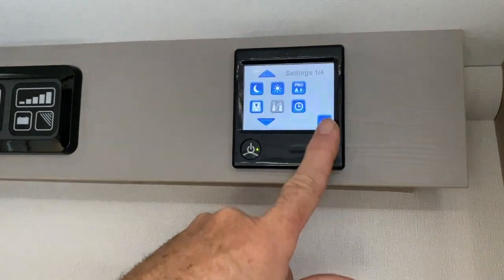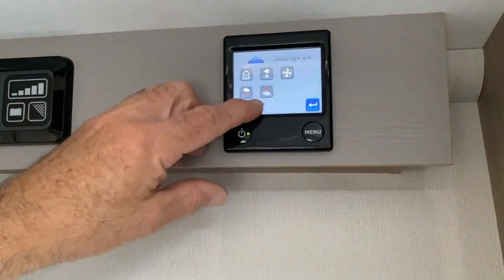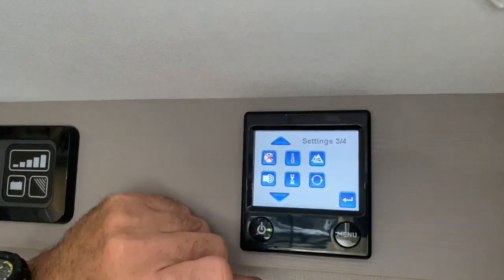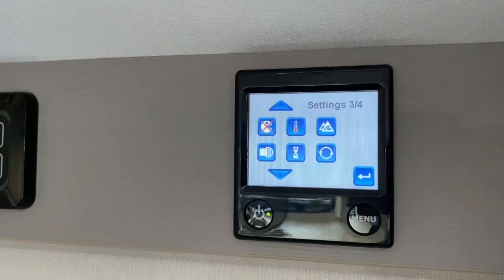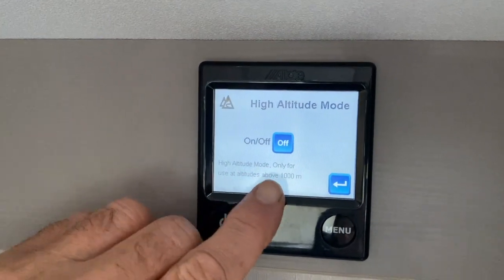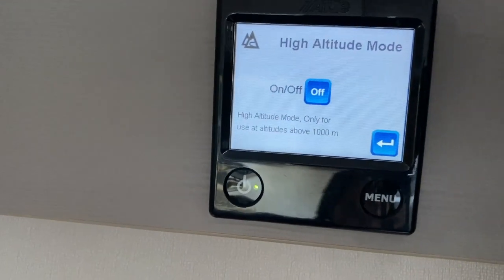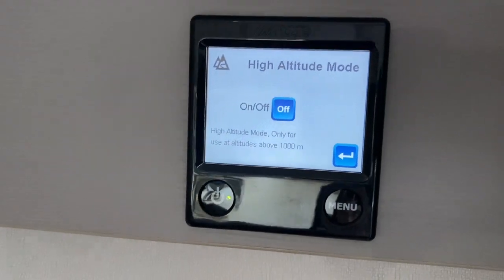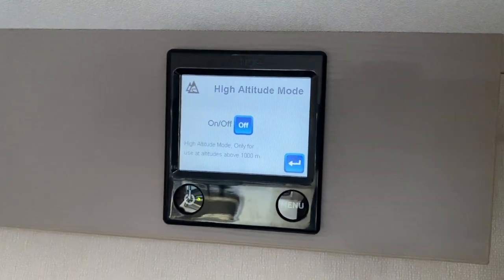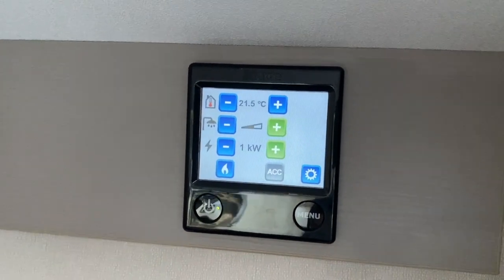Going back into settings — on menu number three, the first symbol is high altitude mode: only for use at altitudes above 1,000 metres, such as the Alps or Pyrenees. At high altitude, the oxygen is thinner so there's a fan built into the boiler that increases the airflow.